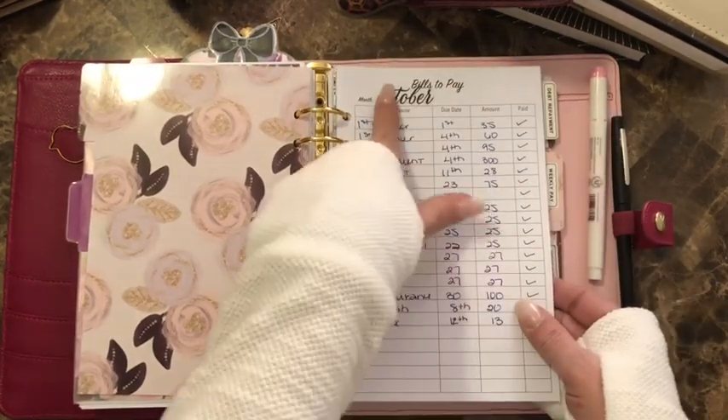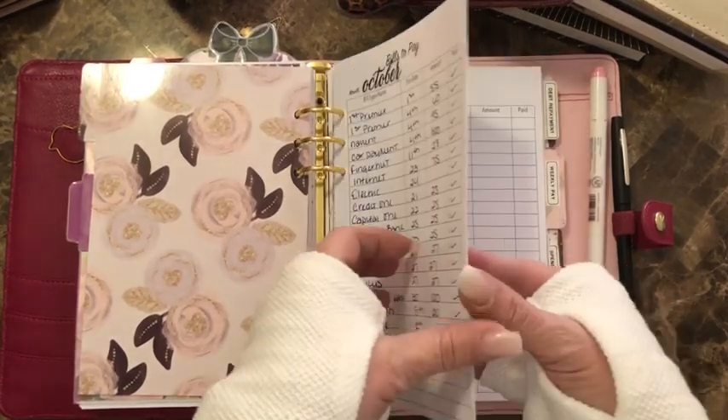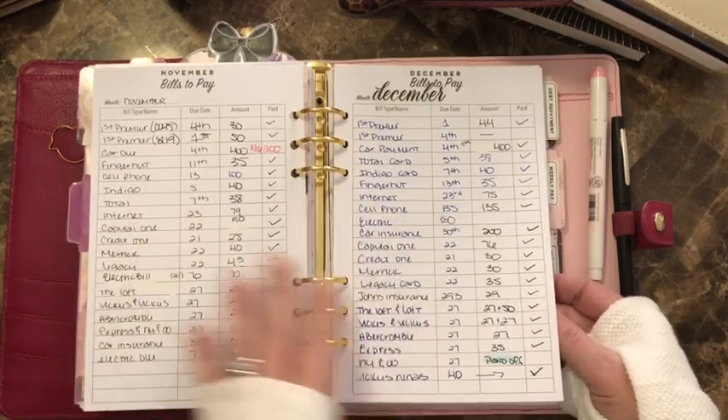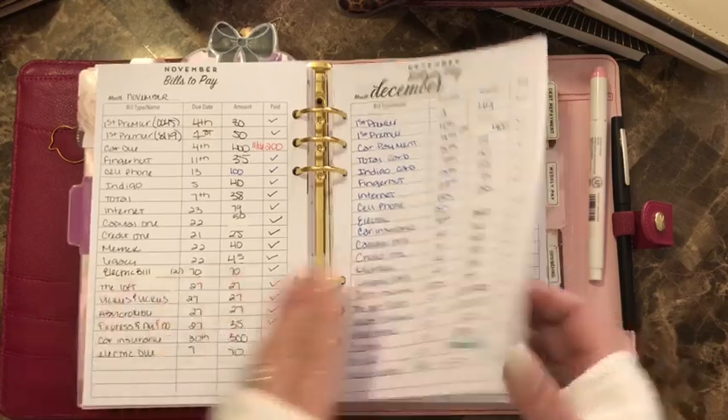The first section is bills. I write out all of my bills — the bill name, due date, amount, and when it's paid. I left in October, November, December, and January just for the video. These are from Planning with V on Etsy.